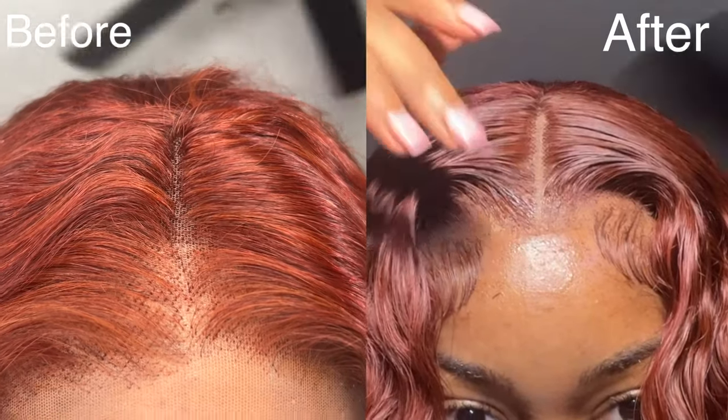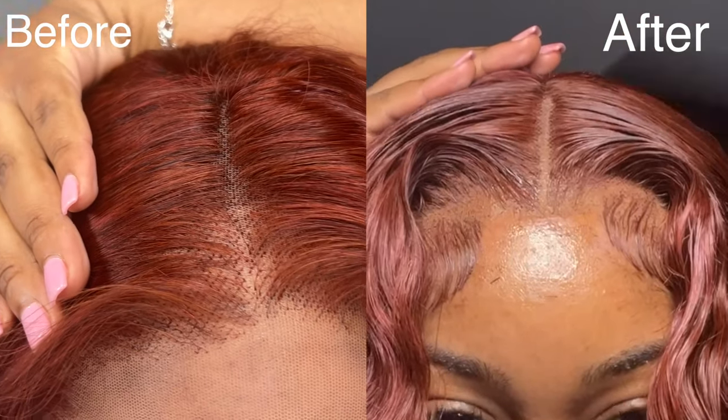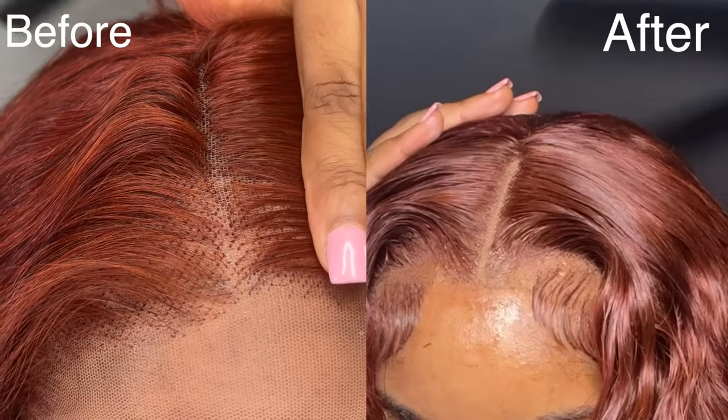This is perfect for my beginners out there who are just kind of scared of bleaching their knots, or maybe just don't like bleaching knots in general. Because if I'm being honest, bleaching your knots does kind of damage them and cause them to shed in the long term. But with that said, let's get into today's tutorial.